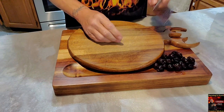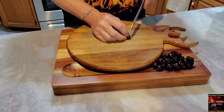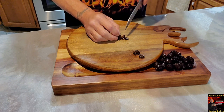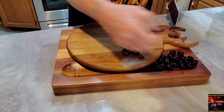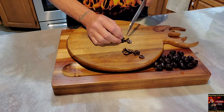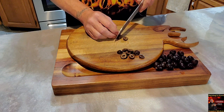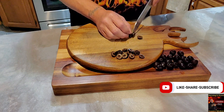I already got my onions cut up from the show I did yesterday, so I don't have to do that today. If you didn't see the last episode, you should go watch it — it was air fryer nachos. Let me tell you, that thing was massive. There were a lot of nachos there.